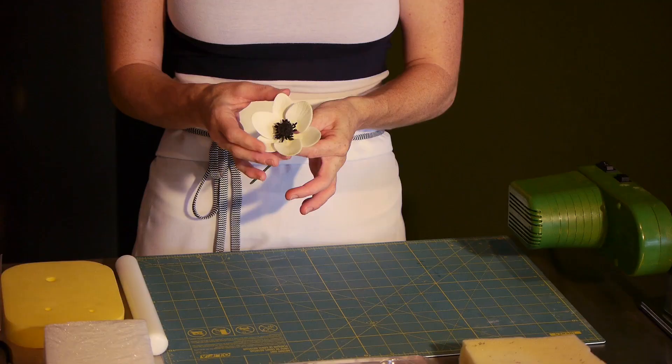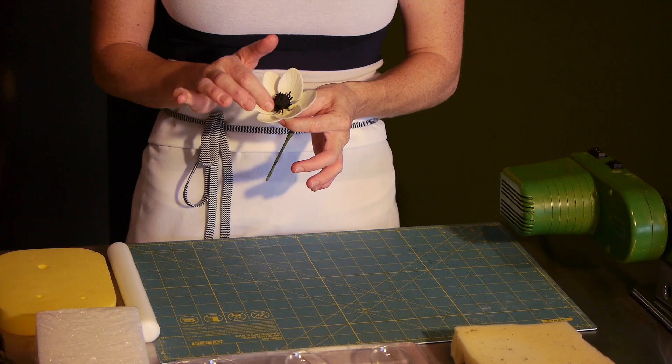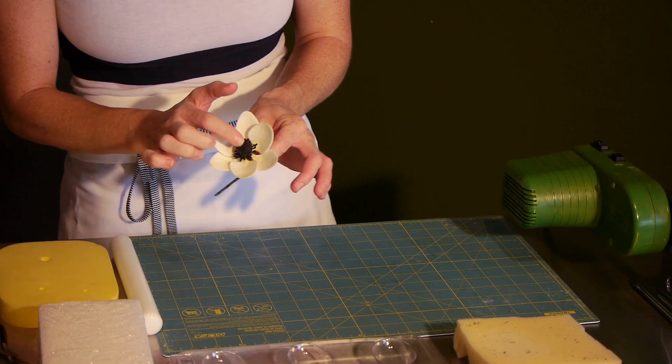We're making a sugar flower anemone, so what we need to do is start with the various parts of the flower. We're going to make the petals separately, we're going to make the center, and then we're going to add these stamens around the outside. We're going to start making that center, and all these things are going to need to dry overnight before you assemble the entire flower at the end.